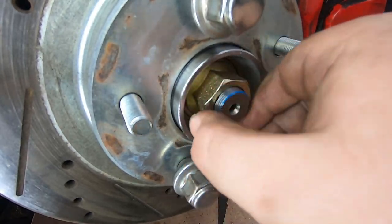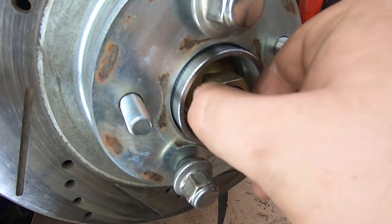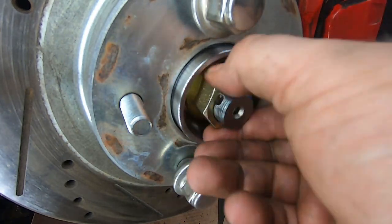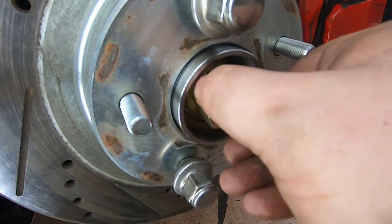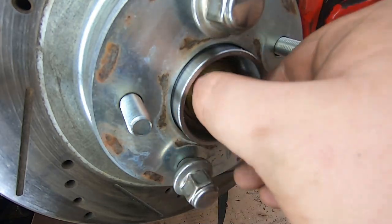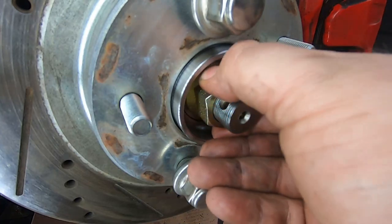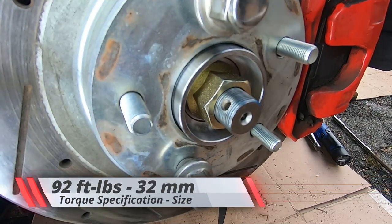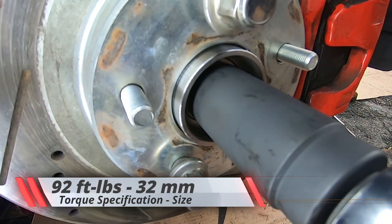I did it by hand only — as I tightened I was feeling for any kind of irregularities. It should be able to turn smoothly when you put the spindle nut on; you shouldn't feel any binding or grinding, it should be relatively easy. Once you've got it as tight as you can by hand, go back with the 32 millimeter and torque it down to 92 foot pounds.